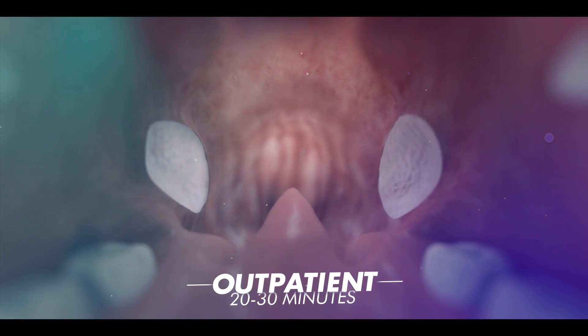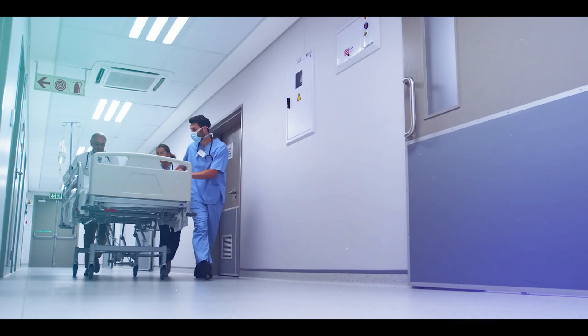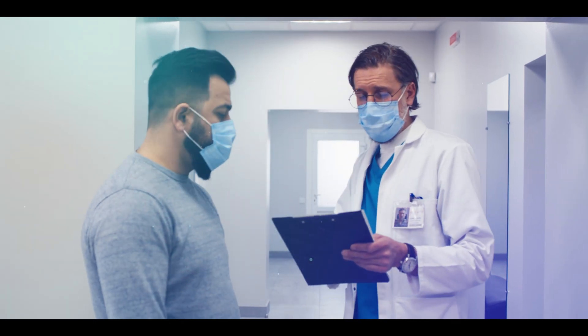Tonsillectomy is an outpatient procedure that typically takes 20 to 30 minutes to complete. After the surgery, patients are transferred to the recovery room, where they regain consciousness, and after a few hours of hospital stay, they are discharged.